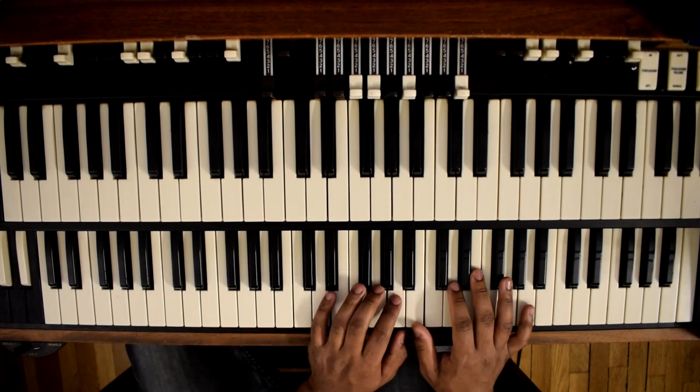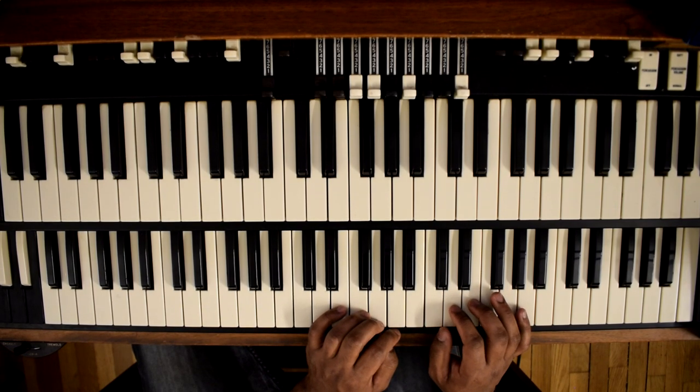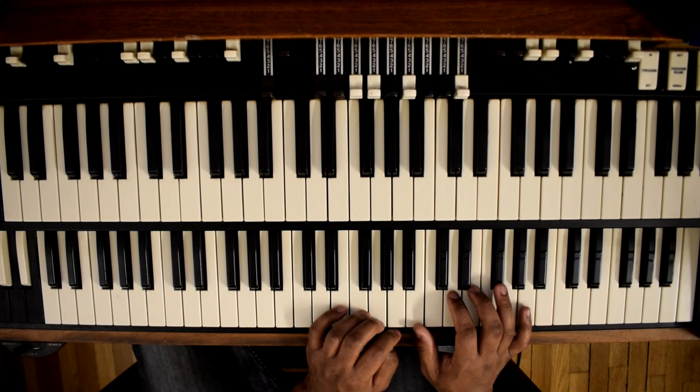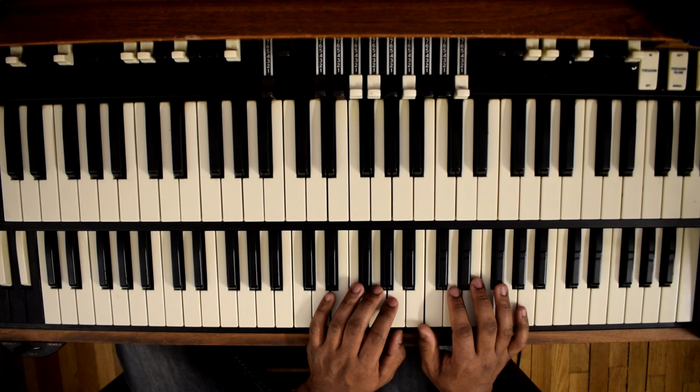And then our 3 is F, B, E, and A. And that's with a C sharp bass or D flat.